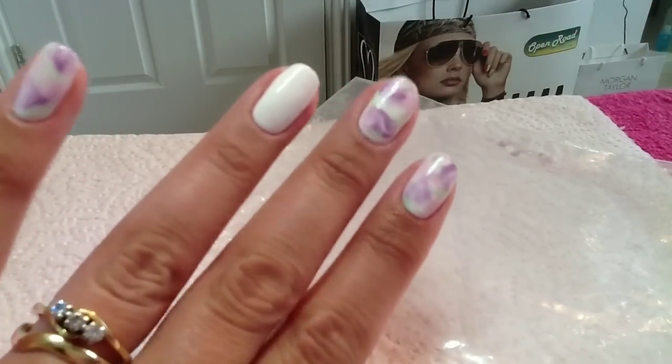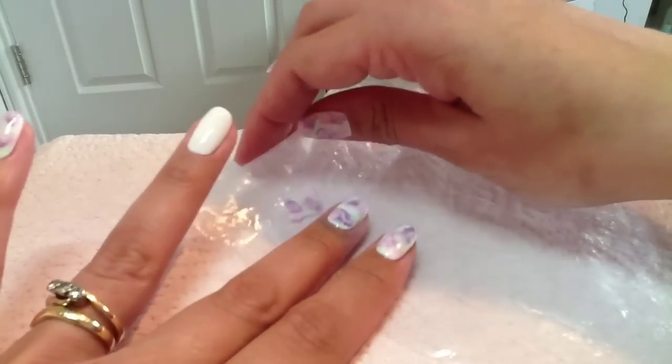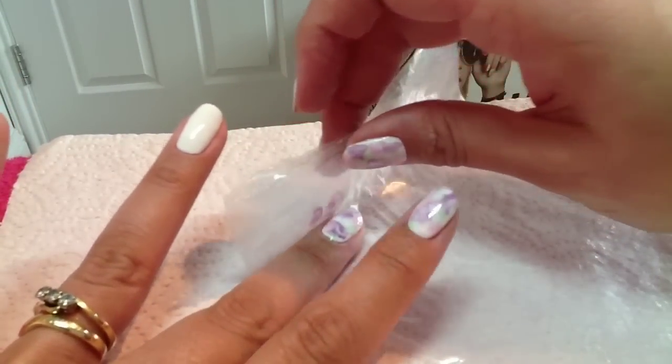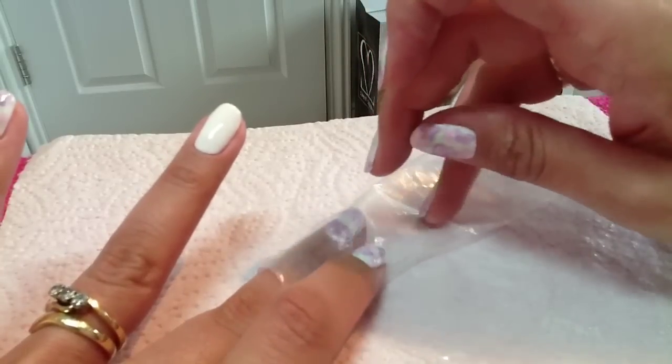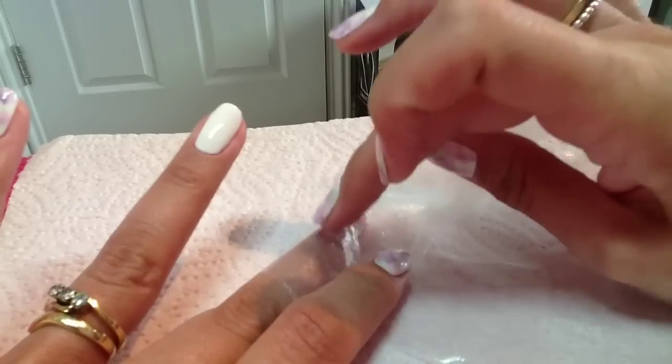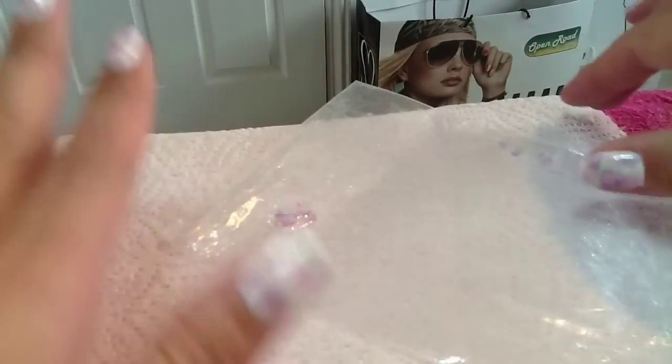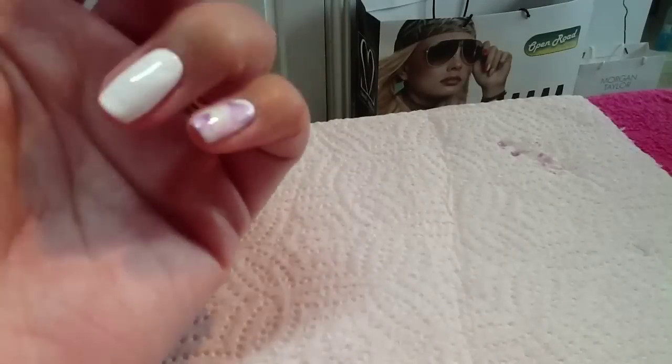When you top coat it it'll look even better. I think I've got a bit too much purple here, so I'm just going to go back, fold the bag over again, and smush it down a bit more just to get a bit more of a blended effect. And there you go — I'll show you again on the other nail.